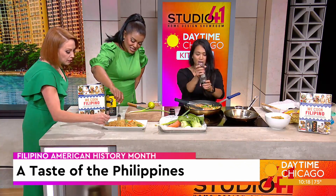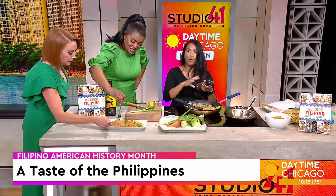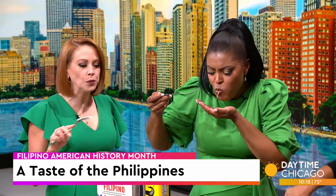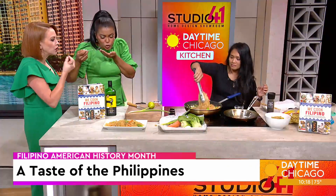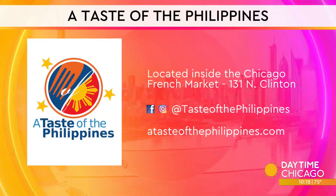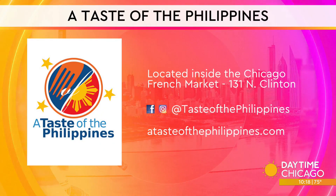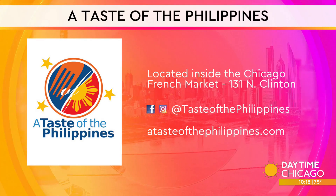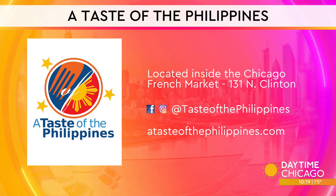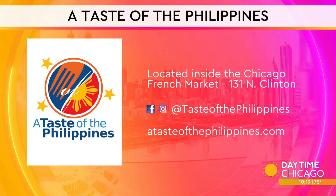You grew up eating this too, right? Oh, I did. My mom was a chef and we lived in the Philippines. I love the soy salt. I don't put any salt in it at all — you don't need it because of the patis. Patis is actually fish sauce, and of course the soy sauce.